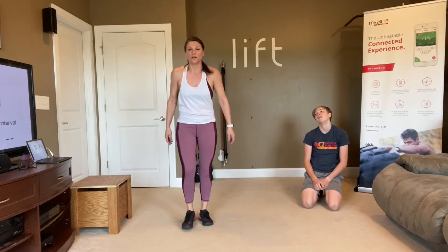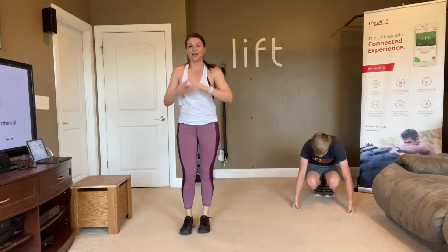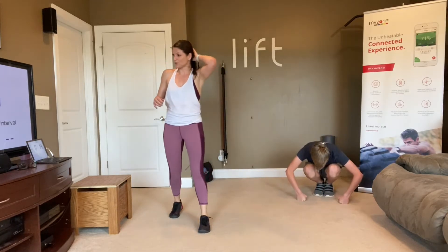Next move is going to be a lunge with a twist. So you're going to step back and twist into that lunge. Same thing — slow and steady, slow and controlled.